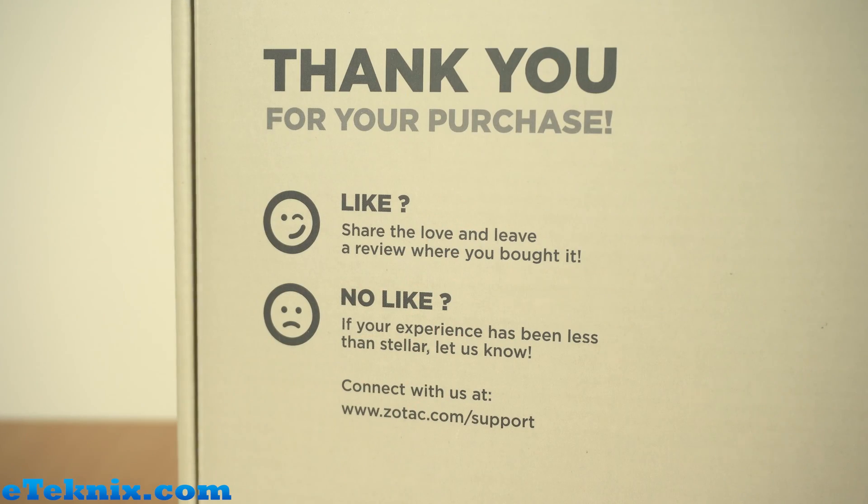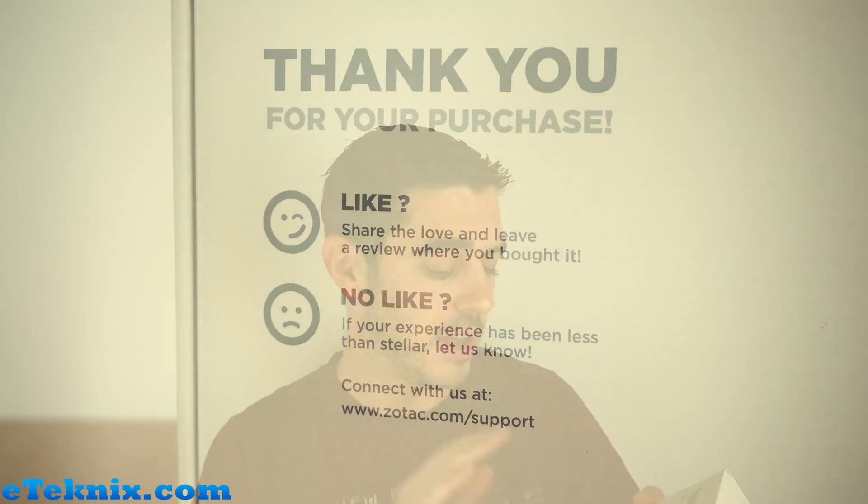Opening up the box you can see that this is actually just a sleeve. On the inside they do say thank you for your purchase — if you like it please share the love and leave a review from where you actually bought it. If your experience has been less than stellar, let them know and contact them at zotac.com support.